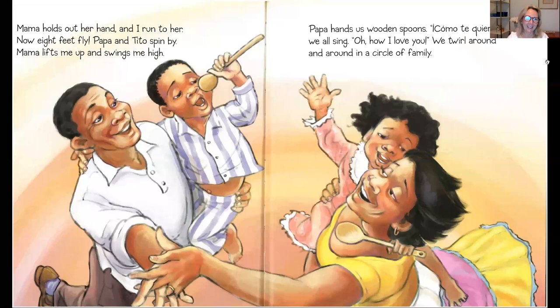Hola. Mama holds out her hand and I run to her. Now eight feet fly. Papa and Tito spin by. Mama lifts me up and swings me high. Papa hands us wooden spoons. Almost a caro, we all sing. How I love you. We twirl around and around in a circle of family.